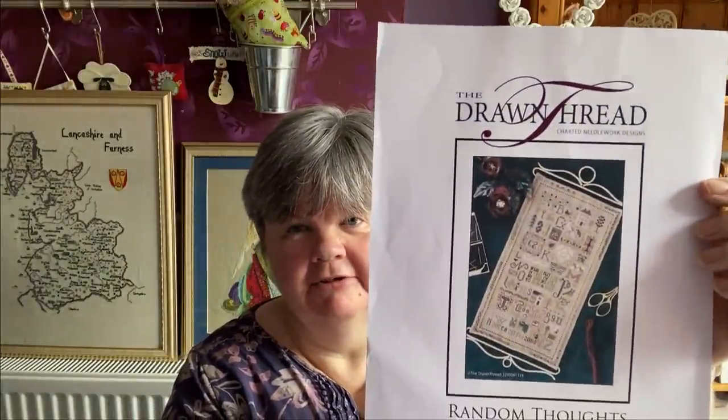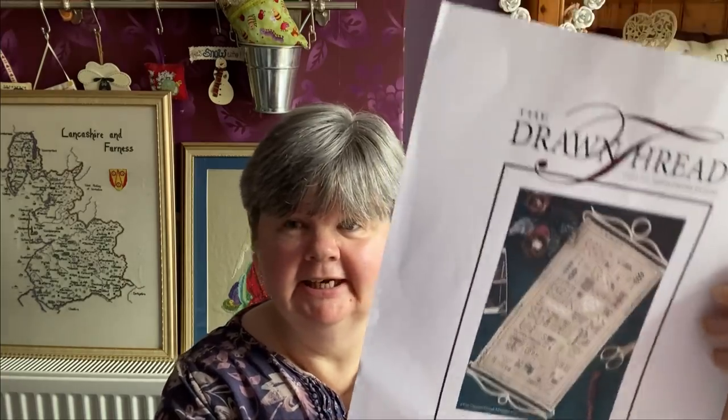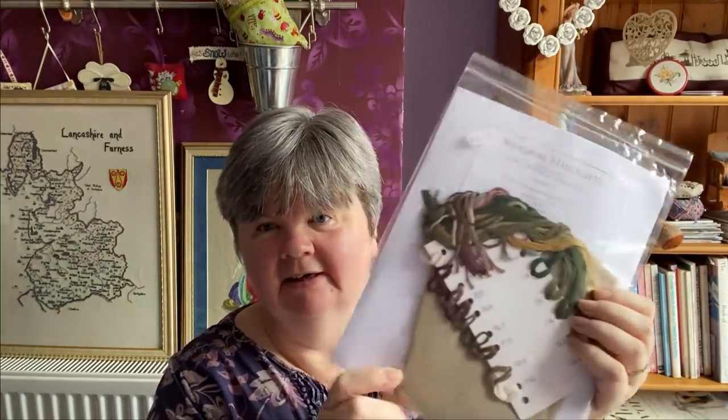For R it's another new start - I'm going to start The Drawn Thread's Random Thoughts. Again I bought this as a kit from Nimble Thimble. You get all the needlepoint silks and the fabric ready to stitch. So that'll be a new start next month.